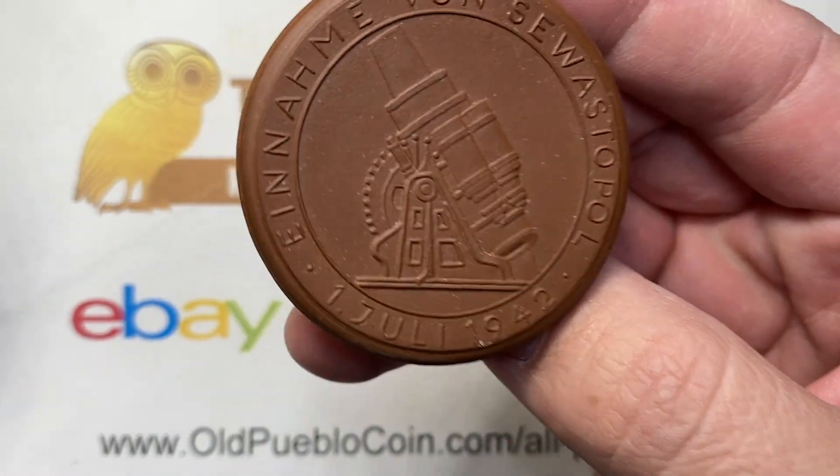Just a couple more here to look at, and then we're going to call it a day. Anyways guys, thanks so much for watching. I'm Ben the Coin Geek. You can subscribe by clicking on the bell button in the corner and watch more videos on the right side of the screen. Thanks.